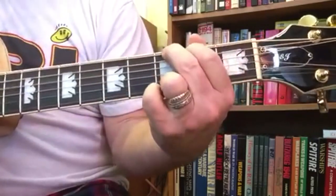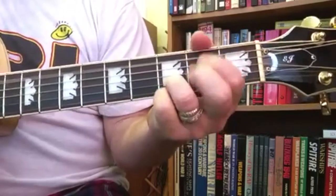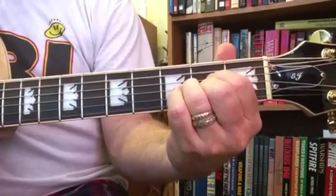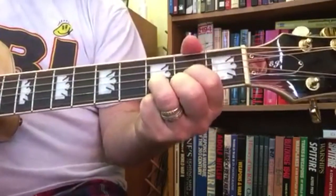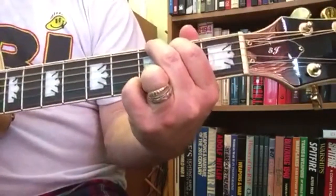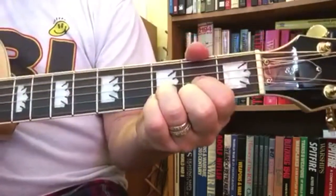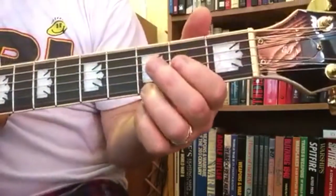Here's G as in Goat — back to D as in Dog. And here's A right here. Top string thing: third fret, second fret, open, and D chord. Goat. Dog. Goat. Dog. Goat. Here's the A chord right here. Top string: third fret, second fret, open, and D chord.